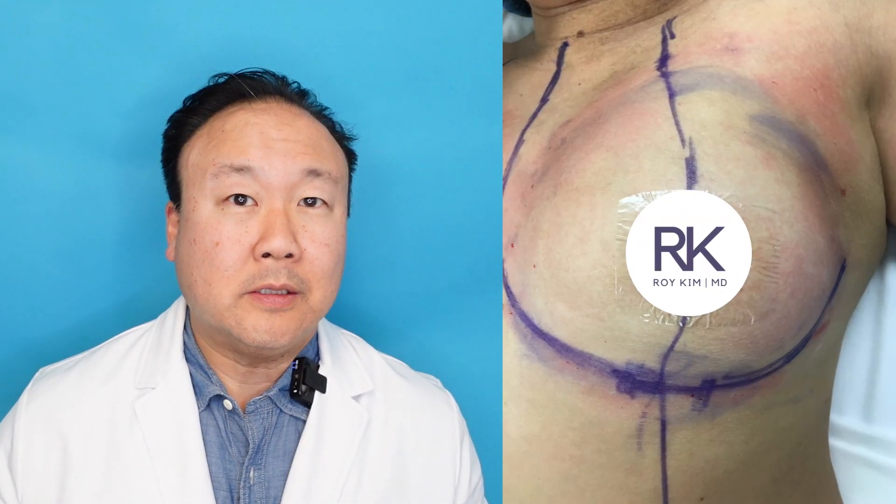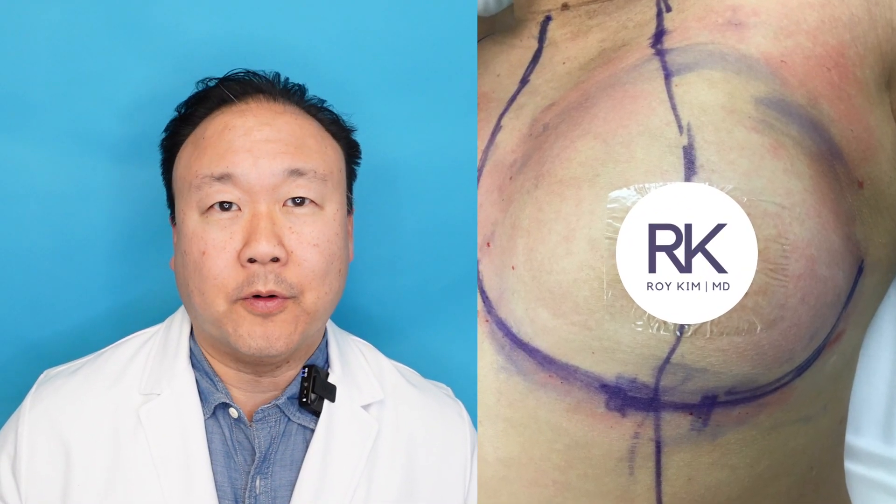The breast fold has a huge advantage because it is right on the breast. I'm making a circular pocket for your implants. I have total visualization and total control over that pocket. And it actually has the lowest risk of capsular contracture — a very fancy term for too much scar tissue that forms around your implant.